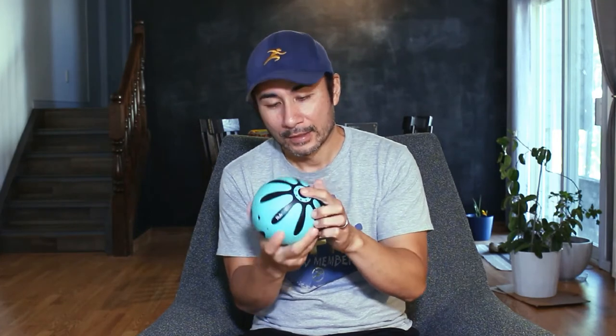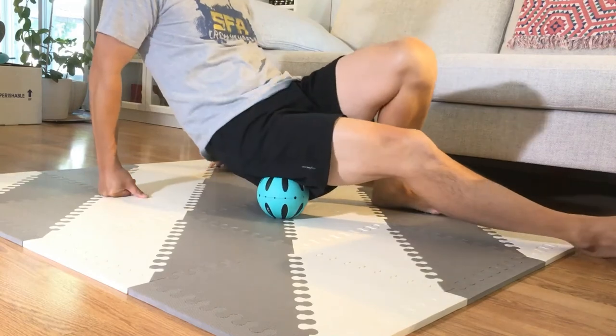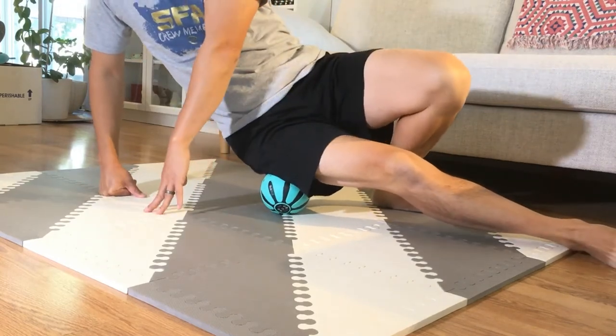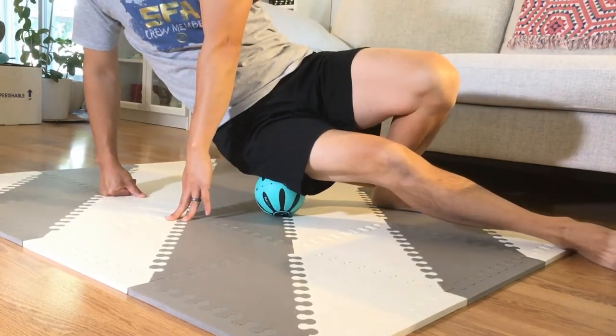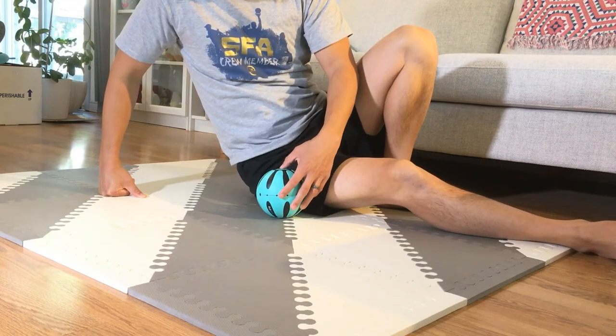A few things I found that weren't as great — the main thing is the power button and where it's located. If you're rolling it on something soft like carpet, or even if you put your body on top of this, because it's a depressed button and your skin and muscles are a little bit squishy, if you push that in while rolling or sitting on top of it, it'll turn off — because that's how you turn it off too. You just hold it for about three seconds and it goes off.